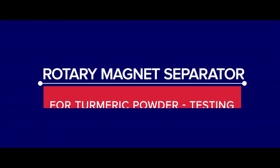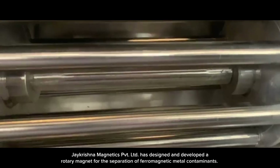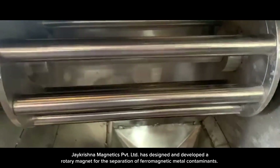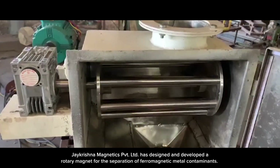Rotary Magnet Separator for Turmeric Powder Testing. J Krishna Magnetics Private Limited has designed and developed a rotary magnet for the separation of ferromagnetic metal contaminants.